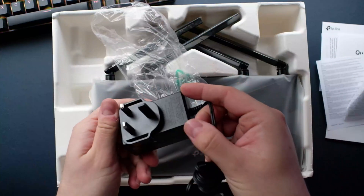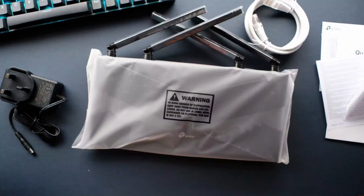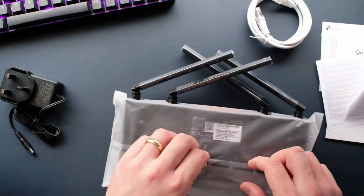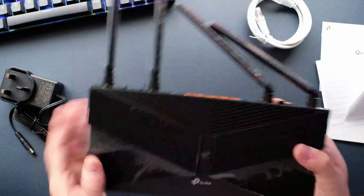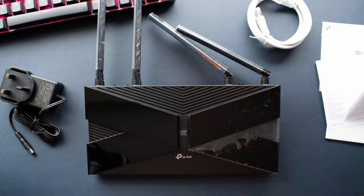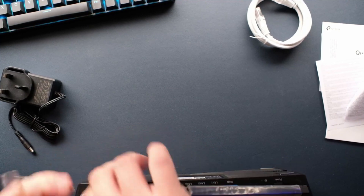There's a power brick with a UK plug. Underneath we have the ethernet cable, and then we have the router itself. They've packaged this well. The first thing you notice is it's wall mountable, which is good. Four antennas — it's a nice unit, actually, a lot more premium than I thought it was going to be. All of the antennas are individually wrapped.